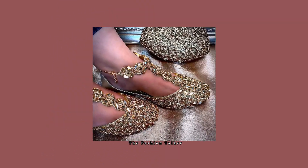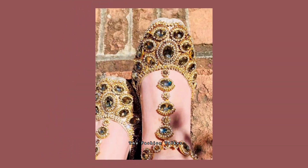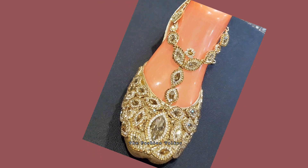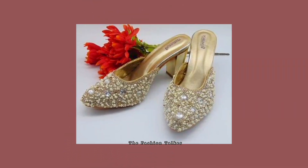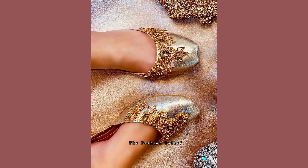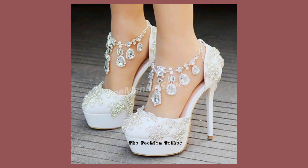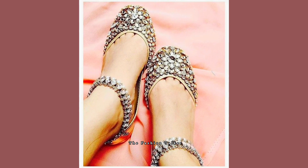It looks very beautiful, and if you want to wear an anklet you don't need to wear one separately — the khusa design includes it. There are different stone works on this kind of khusa. Clutches are also made with the same designing, embroidery, and stone work as the khusas.